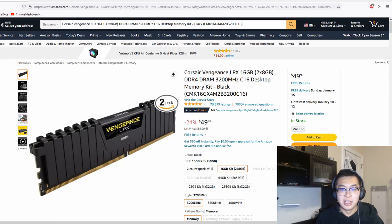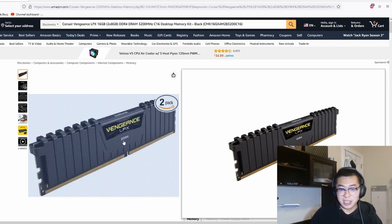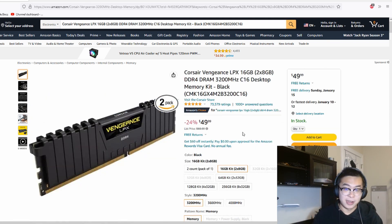Starting off, my first deal is $50 for 16 gigabytes of RAM — I'd say that's an all-right price right now. This is the Corsair Vengeance RAM. I've used it in the past and never had an issue. It's clean and minimalistic, nothing too flashy. It's a really dependable and reliable kit. For $50 you're getting 3200 megahertz and two sticks, making it an easy upgrade if you already have 16 gigs and want to go to 32.